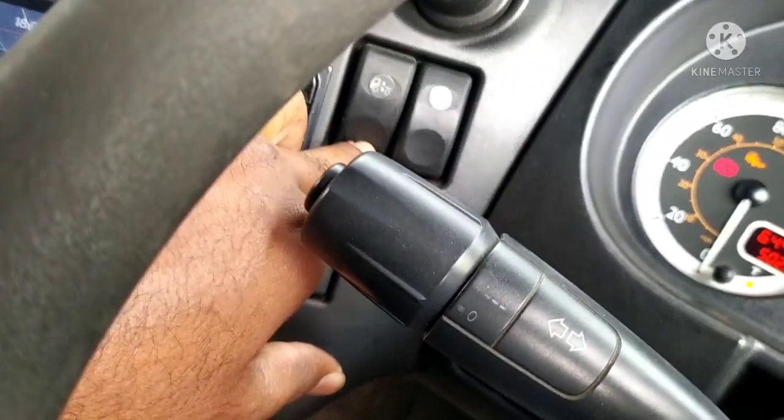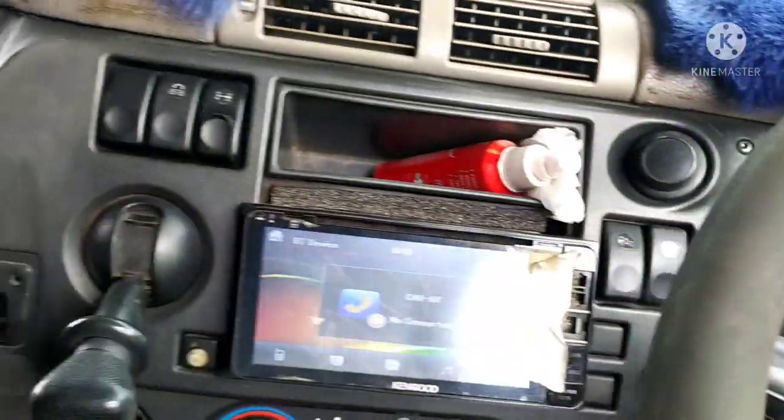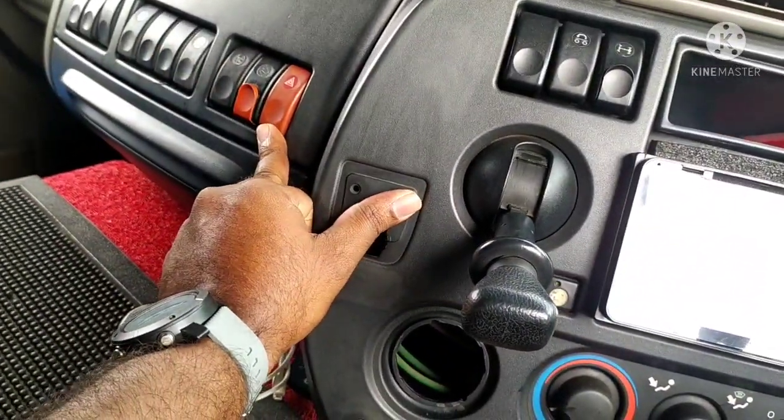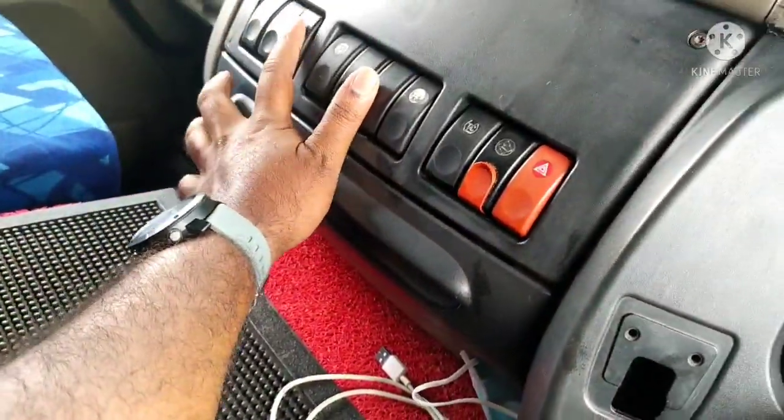There is a balloon balance. There is a handbrake. There is a hazard switch. There is a cabin light. There is a door lock.